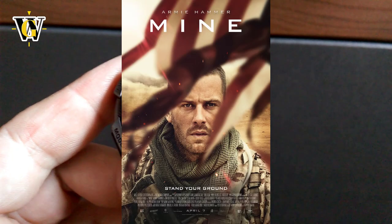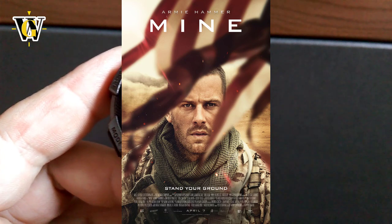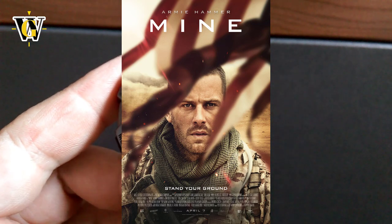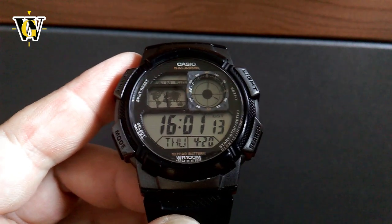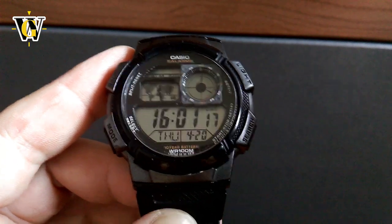The reason I decided to do this video is because the movie was released recently and I watched it the other night. While I was watching it, as soon as I saw this watch, I remembered that a friend of mine has this exact same watch. So I called him up and asked him if he would be willing to lend it to me so I can do this video, and he agreed. So here we are.